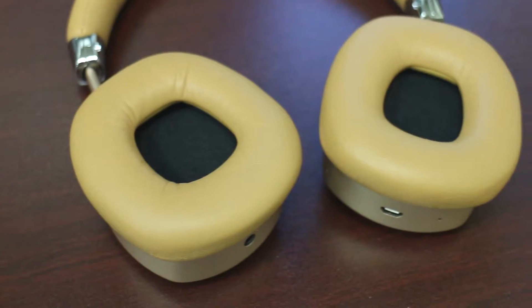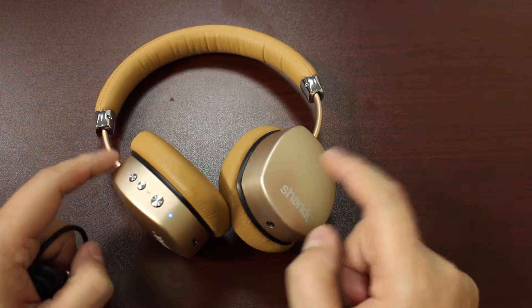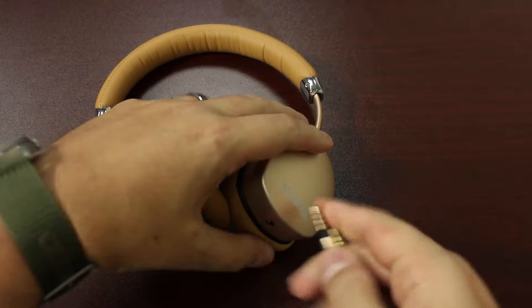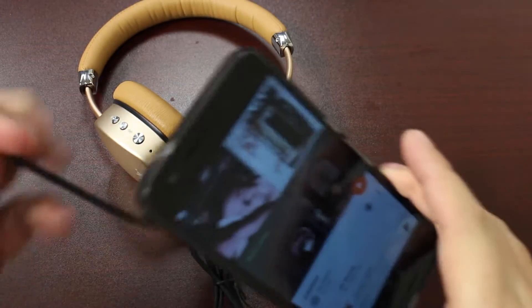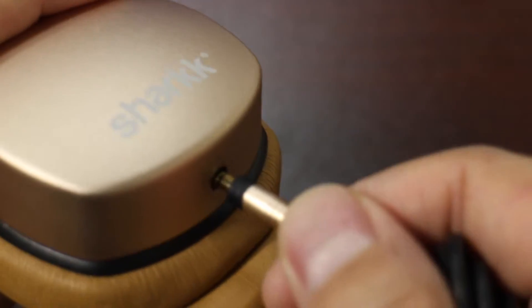A fun fact about the Shark Aura is that even when you're not connected via Bluetooth — as you can see here, we're in pairing mode, not connected to my phone — you can actually use the included three and a half millimeter adapter cable, the aux cable. Plug it straight into the Aura, then plug the other end into your phone, your tablet, your record player, whatever it is, and you can play music on a wired connection.